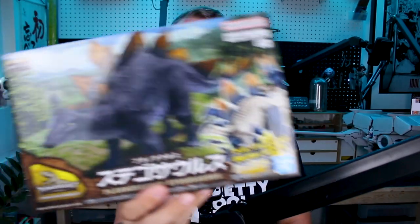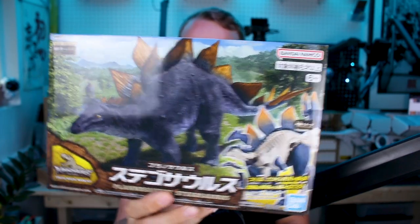Hey, what's going on guys? Today we're checking out the third release in Bandai's Planosaurus line of educational dinosaur model kits — the Stegosaurus. We've previously taken a look at the Tyrannosaurus and the Triceratops in the first wave, and now this is the third one. These are really cool model kits because they allow you to build the skeleton and then build the skin of the dinosaur around that, and they're quite educational with the materials included in the box.